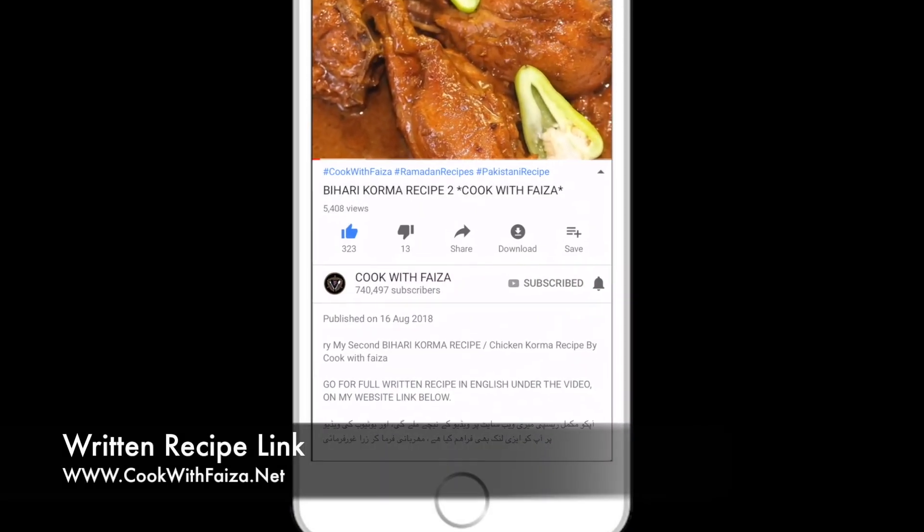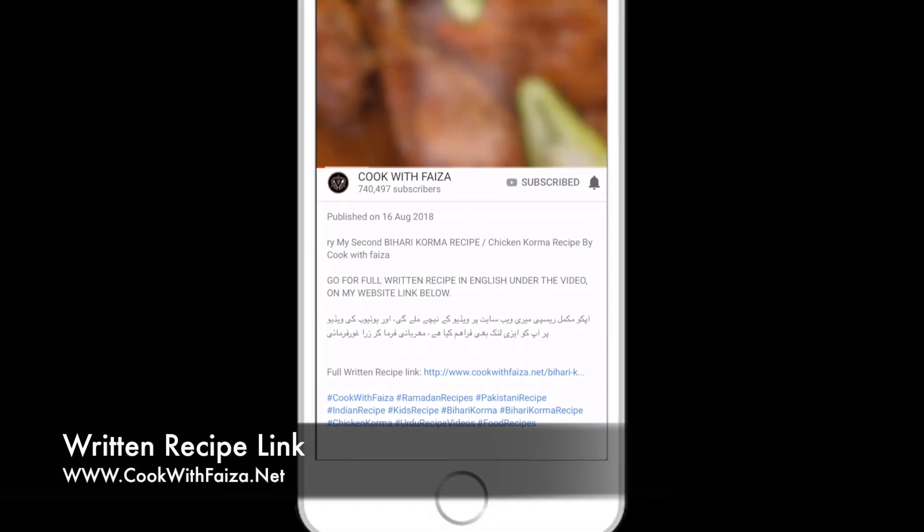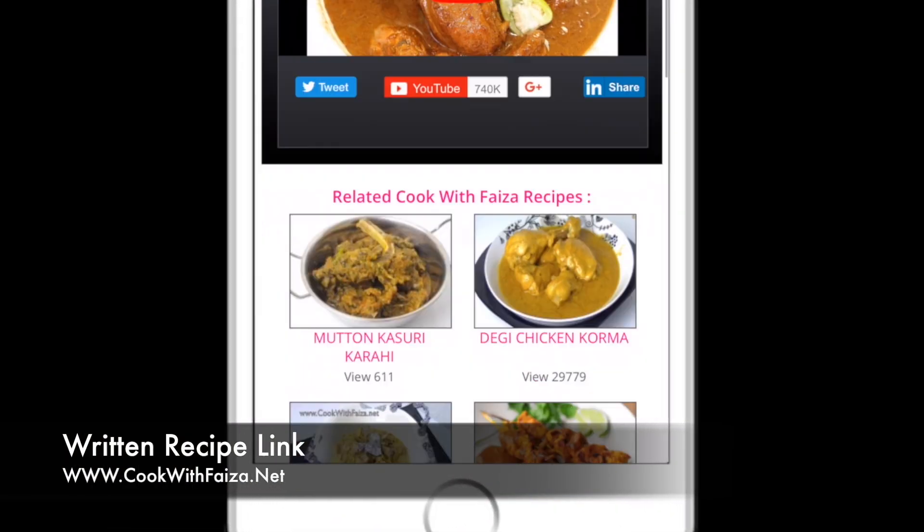For the recipe, check the YouTube video below or check the link on the top of the video, which will take you directly to my website cookwithvisa.net.